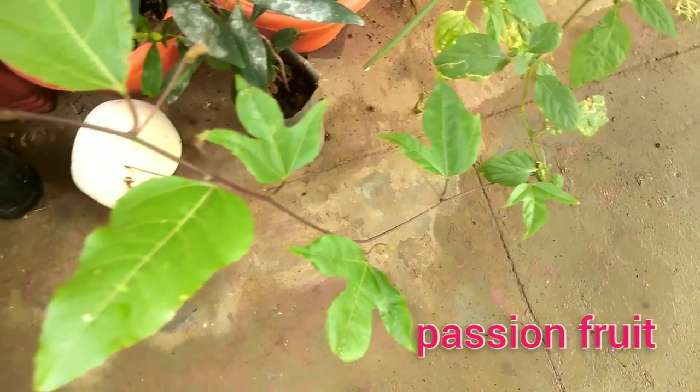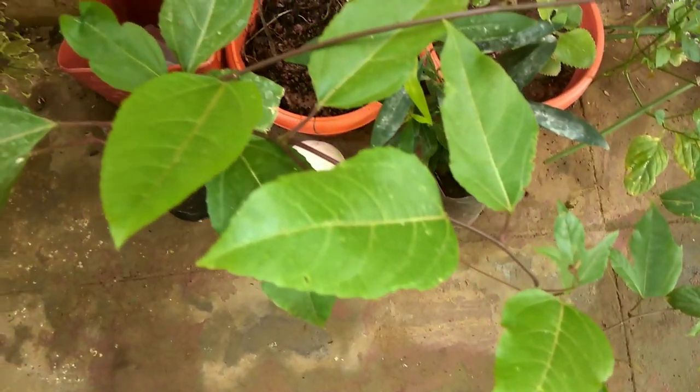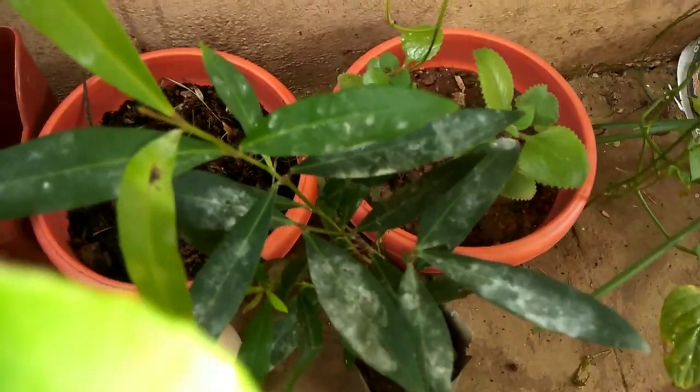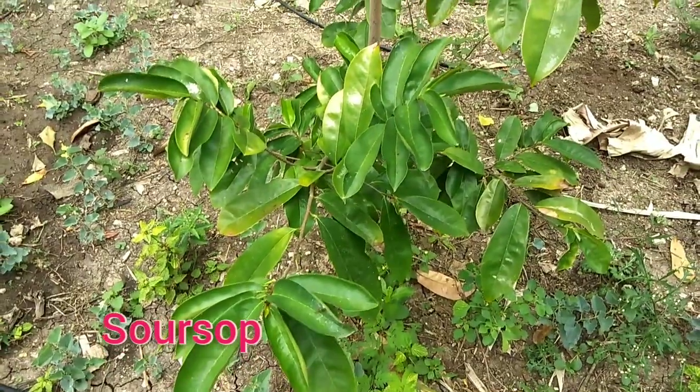This is the passion fruit that I have now added. This is a juice mother. This is a good type of body. Now let's do two plantains. This is a mulse.